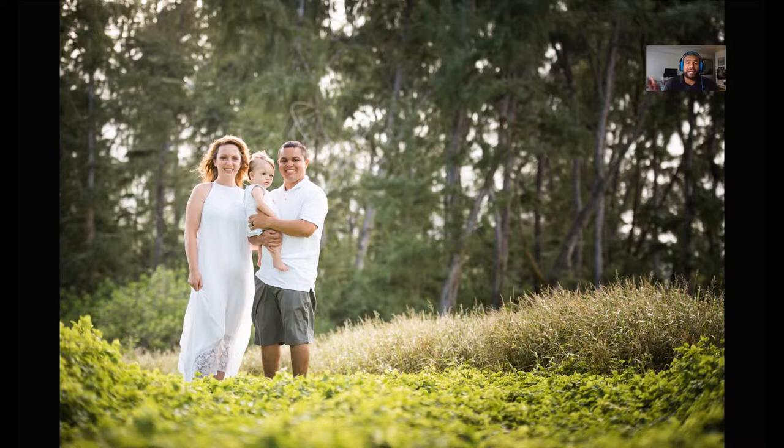I shot this session in Waimanalo here on the island of Oahu. It was a little bit towards the afternoon, maybe 4 or 5 p.m., so that's why you can see they're backlit right now. As soon as 5:30 or 6 o'clock hits, the sun's gonna be gone right behind the mountains. What I tried to do is start out the session in the green forest area and then finish off at the beach, because it's more open there and it's going to get dark soon.